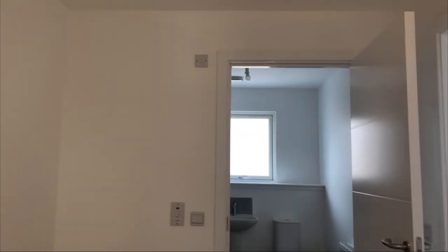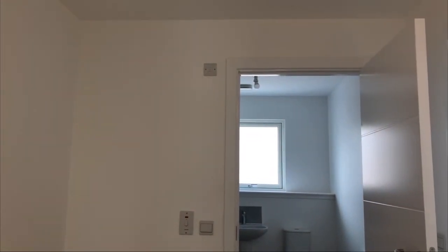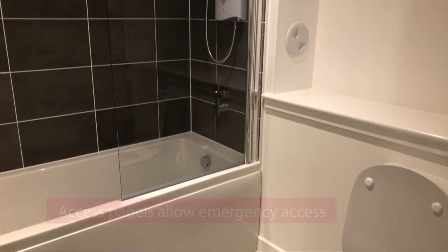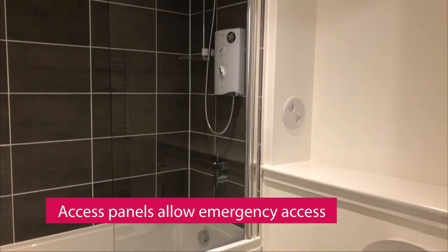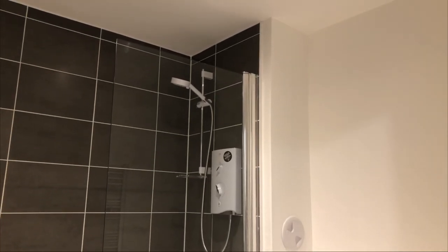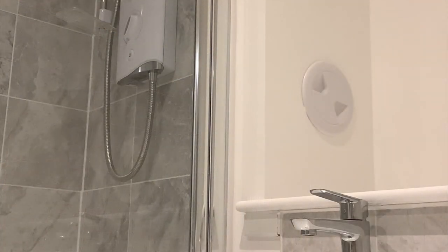The isolation switch for the fan is located at a high level outside the room. The room has access panels to allow access to the soil vent pipe. The bath panel is completely removable. The panels should not be covered so that in the case of an emergency, a tradesman can inspect and repair problems quickly.